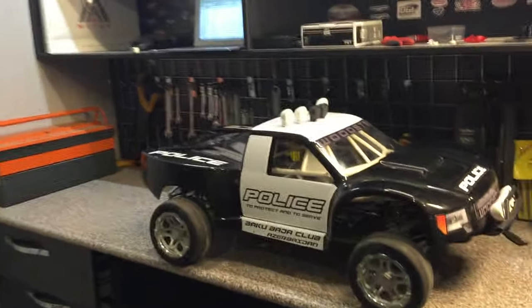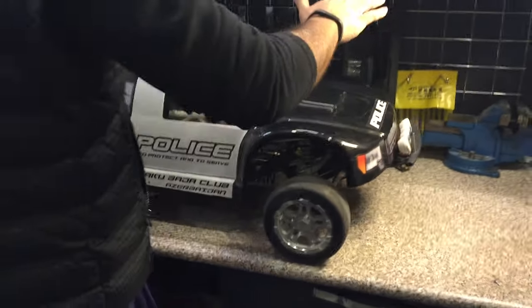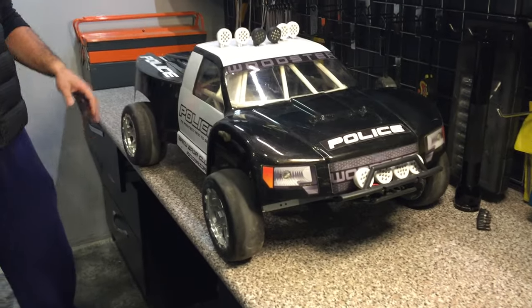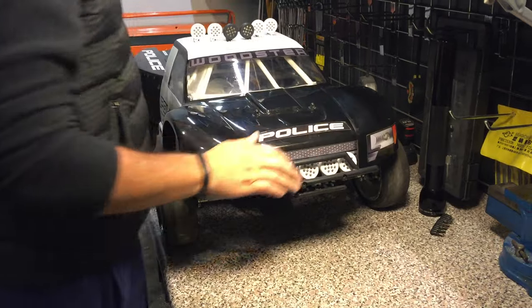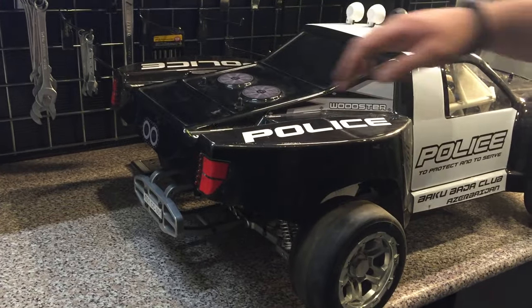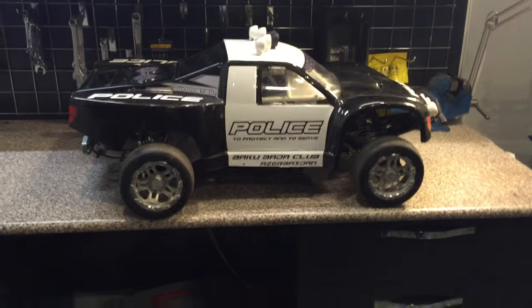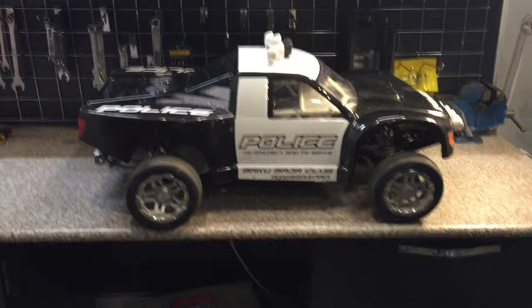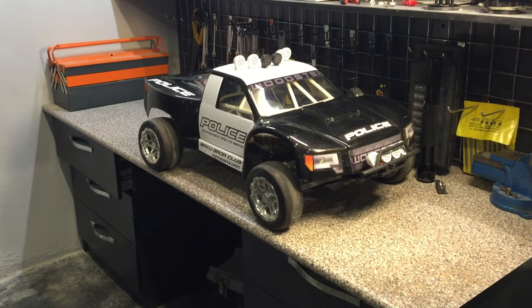Let me tell you a little bit about it. We have a nice body on top — we made it as a police car. We have a lot of lighting systems: lights in the front, lights that actually work as blue and red to create more of a police look, rear lighting, and lights under the car. Unfortunately, this has been on the shelf for a little while — I'm not using it because we don't race any on-road in Azerbaijan.